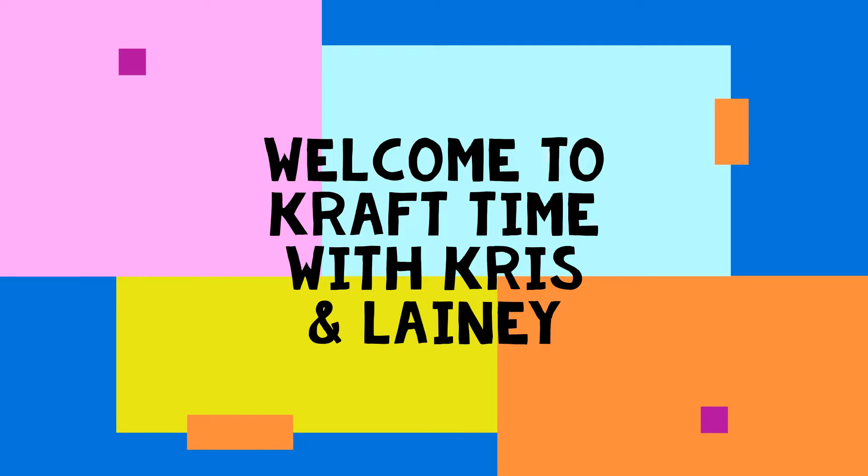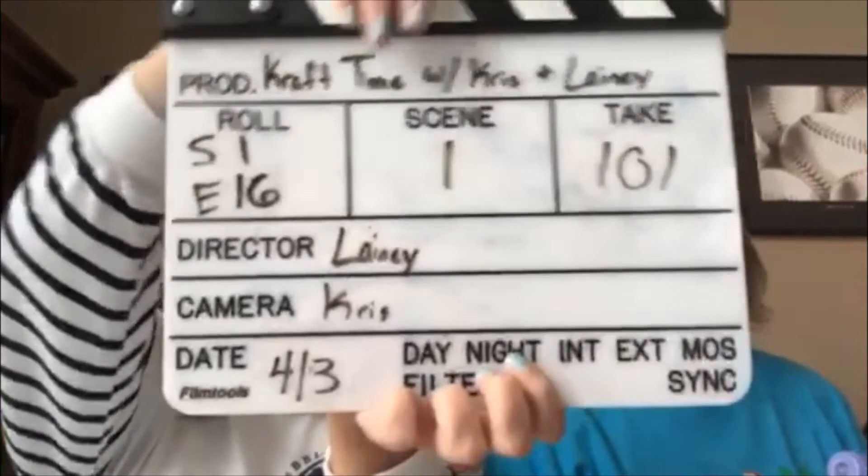Hello world, hear the song that we're singing. Come on, get happy. Hello. Hi. Welcome to Craft Time with Chris and Lainey.